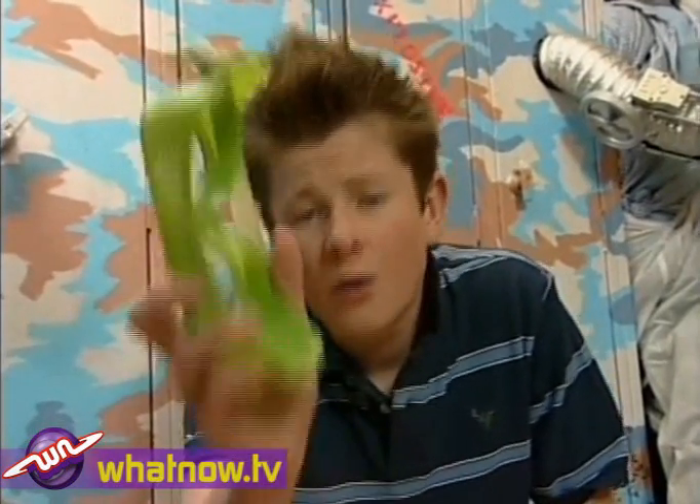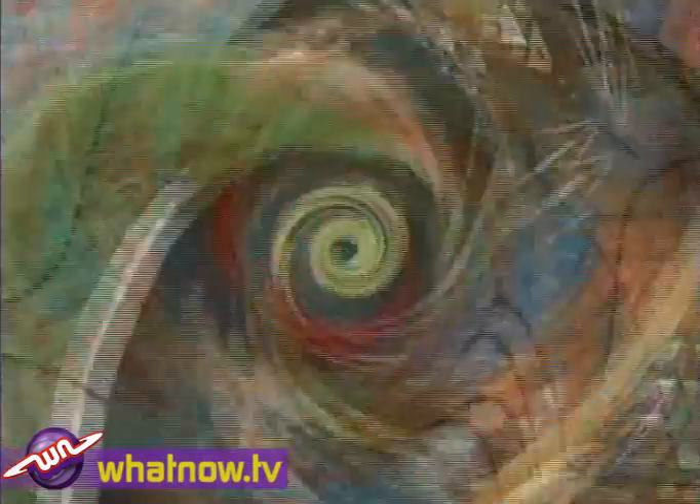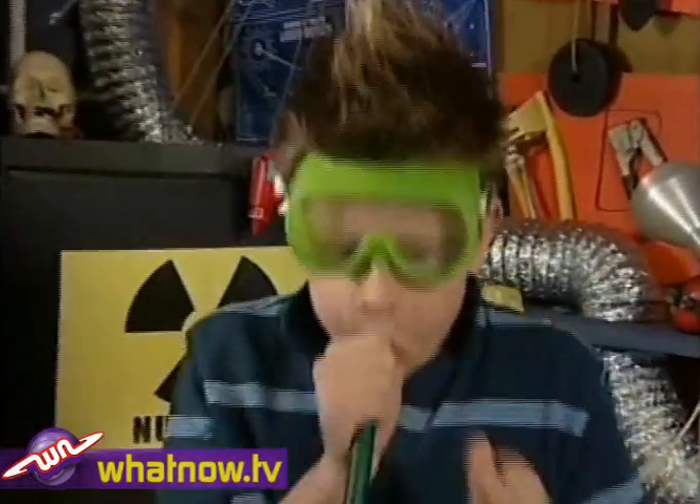And so, after rigorous experimentation, we can assume this extremely scientific result: we think it is harder to blow up a balloon underwater, but it can be done. All errors and omissions are accepted. All care and no responsibility.